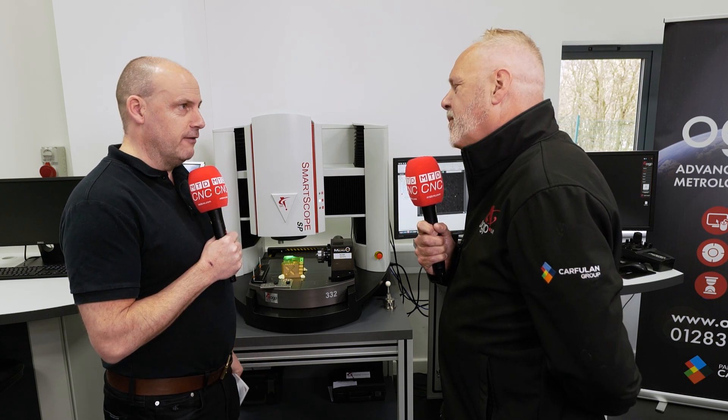Graham, OGP, part of the Carfuland Group. We're looking here at the Smartscope. I want to learn all about it because it's fascinating and I'm sure our audience are going to love it. Explain where it came from, why you've developed it, and what it is.